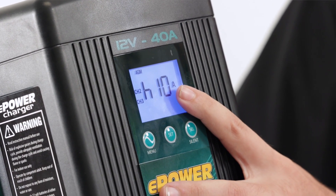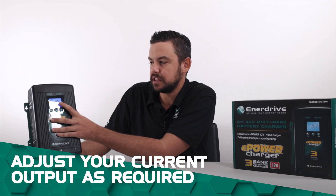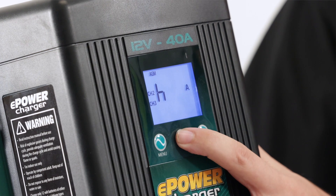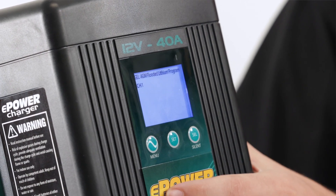Dependent on the size of your start batteries, it will depend on what current output you're using for this charger. It's perfectly suited to go up to 40 amps for those batteries. Once we're on that one we'll just press the set button to lock that in. The L setting is as previously described, so we'll just press the set button to lock that one in too.